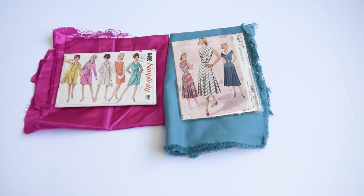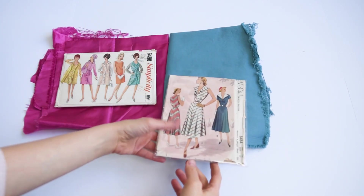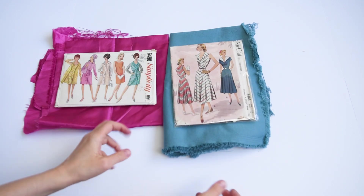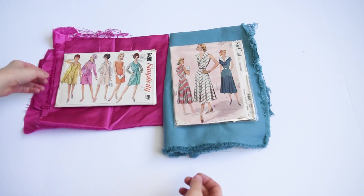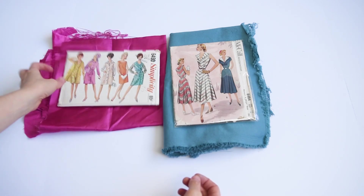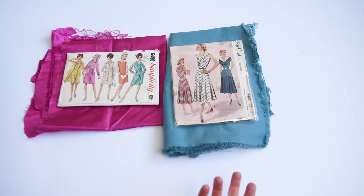I have two vintage patterns here. They're both really beautiful and definitely too nice to put into a drawer. So instead of shoving them into a drawer and forgetting about them, I'm going to take some frames and frame them. I think these would be a great little gift for anybody who sews, but also for your own sewing room.